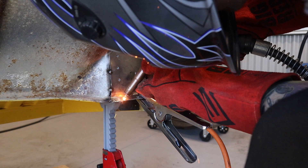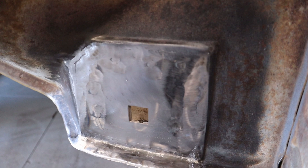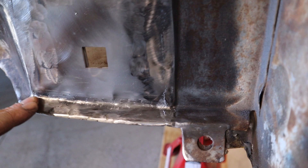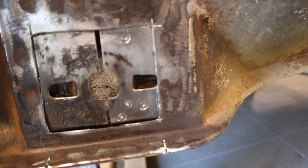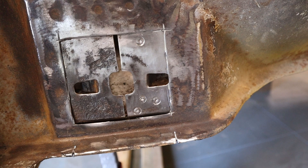That's all welded in and I've just ground it all back - pretty happy with how that's turned out. That piece follows the cab, which is good, and it's all flush. On this other side, I've just cut out that piece there - the actual inner part is still really good so I won't have to replace any of that, just this rusted outer piece. That's a hell of a lot easier. I've just made up a plate to weld in there, just need to trim it to size a little bit, but that's going to be a lot easier.